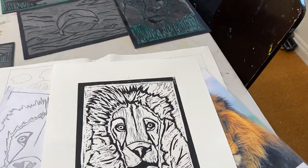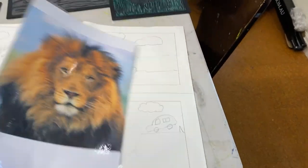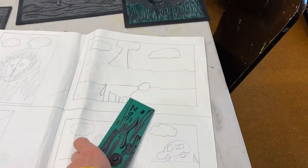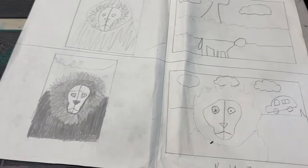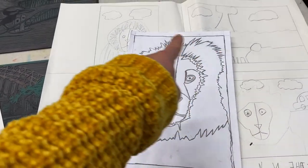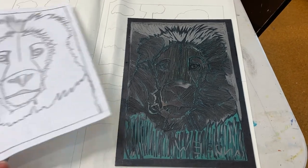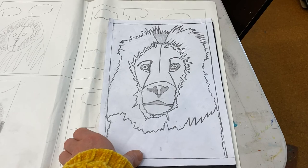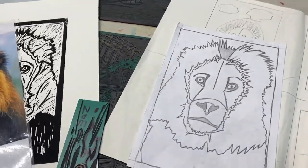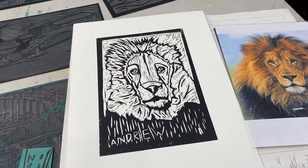Andrew's already done the print here, but the process started with choosing an animal from reference photos, then doing quick sketches of how he'd like to compose his lino, then designing and choosing a final sketch and drawing it into a format the same size as the lino. He then transferred it onto his lino, spent a couple of weeks carving, and the result is his beautiful finished print — a major work that will be hand-colored next week as well.